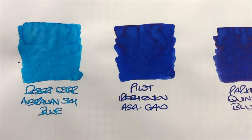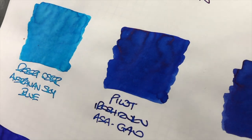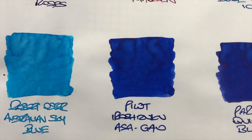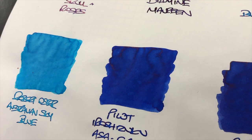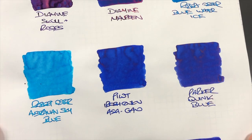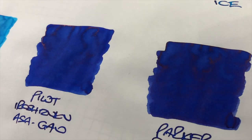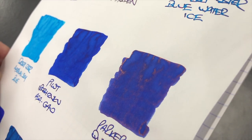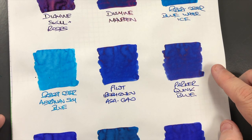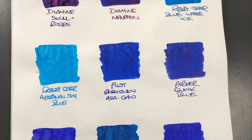Then we have Pilot Iroshizuku Azageo — again this is more of a darker blue ink, but this tends to shade a little bit more, and there is actually some red sheen around these areas here, though it's very hard to get on camera. It does have a little bit of sheen but not a lot. Then Parker Blue — this is another sort of mid blue, but this does have some sheen going on as well. So even Parker Blue has sheen, which is quite interesting. I would have thought Parker Quink Blue would have been more of a vintage-safe ink, but clearly it is quite saturated to a point where it will sheen a little bit.